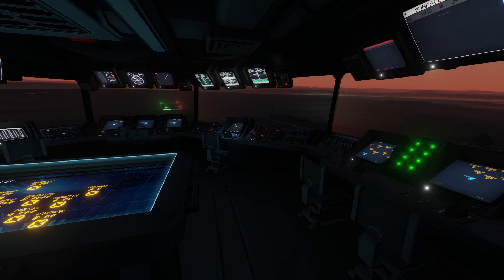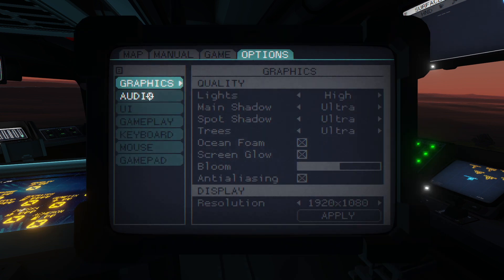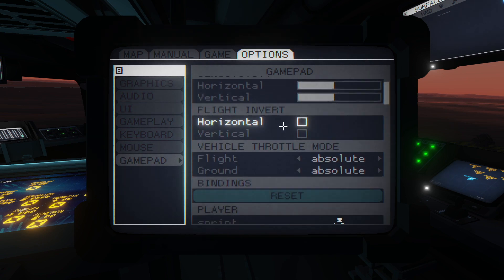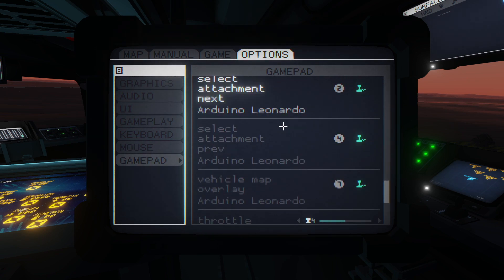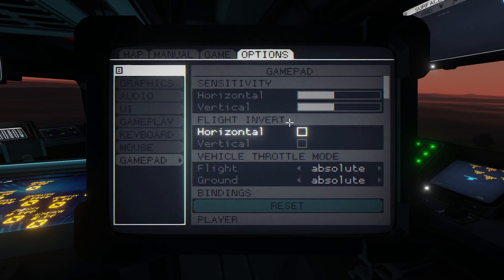So how do we set up the joystick? It's not the most intuitive thing, so I'll show you how to do it. If you press the escape menu you can go down the list until you see the option that says Gamepad. If you scroll up and down here you'll see that you have the options to set up a gamepad or other controller in our case.